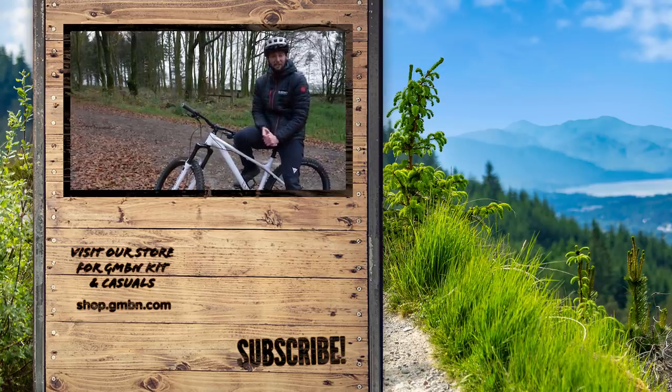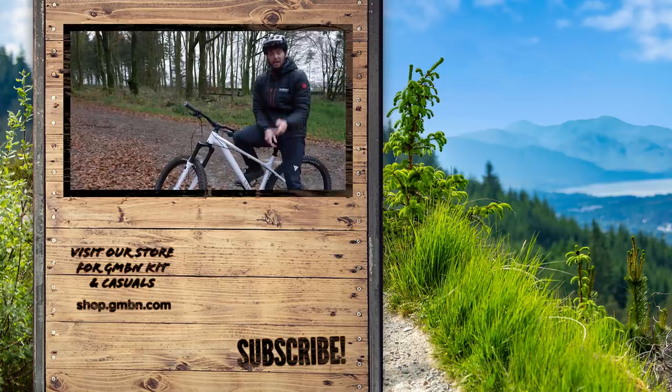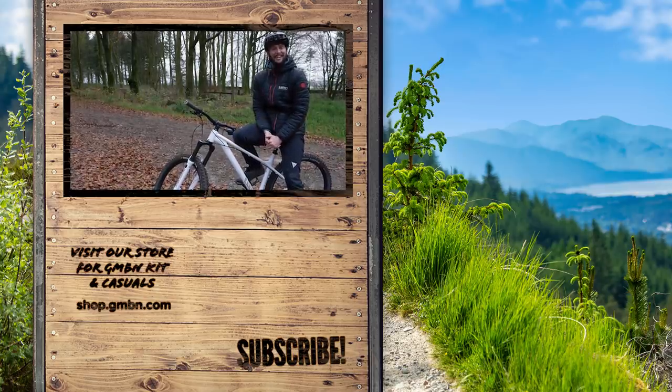That's it. Thank you very much for watching, everyone. If there are any more basic skills you'd like me to teach you, let me know in the comments below. Thank you very much for watching — catch you later. Cheers.